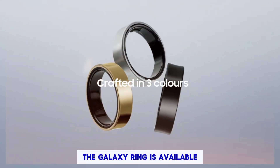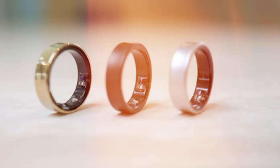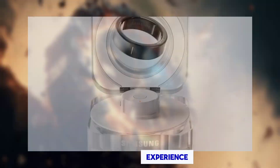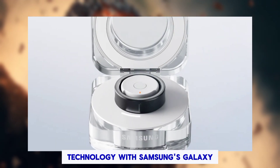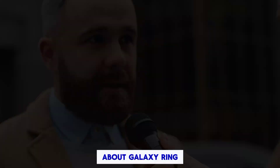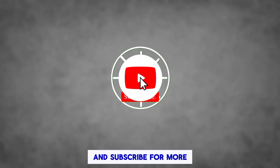Colors: The Galaxy Ring is available in three stylish colors — titanium black, titanium silver, and titanium gold. Experience the future of wearable technology with Samsung's Galaxy Ring. What do you think about the Galaxy Ring? Let us know in the comments below.